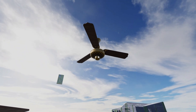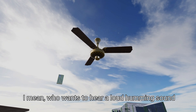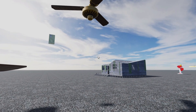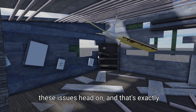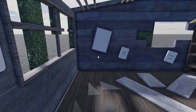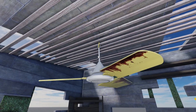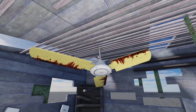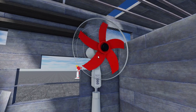Traditional fans have been around for ages, but let's face it, they can be pretty annoying. They're often noisy, inefficient, and even outdated. I mean, who wants to hear a loud humming sound or feel a weak breeze when you're trying to relax? That's exactly why we need a fresh approach, something that combines creativity with functionality. We need an innovative solution that tackles these issues head-on, and that's exactly what I'm going to show you today.